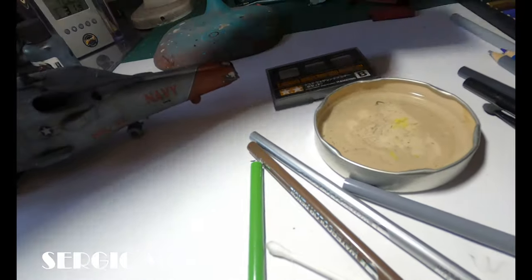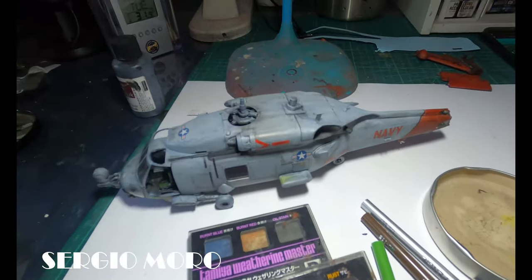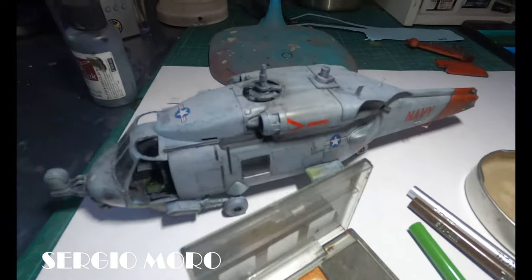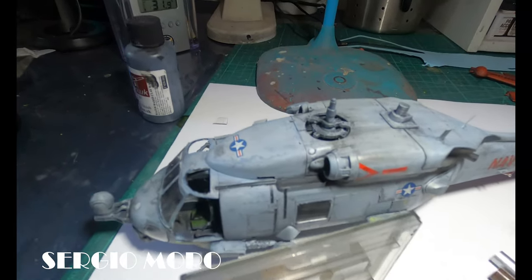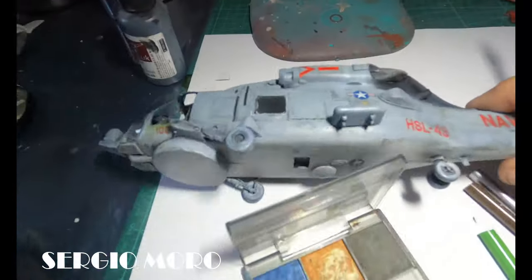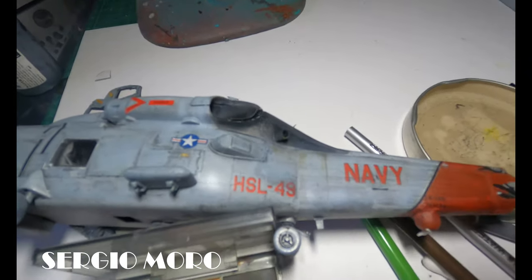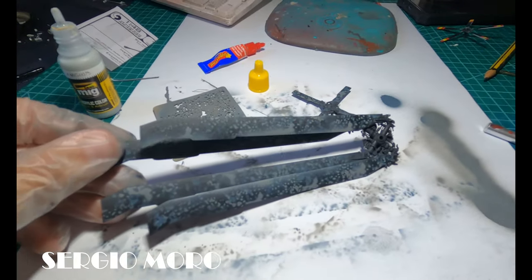The engine area has strong wear. With Tamiya weathering products we can imitate this special effect — it's the best product for this effect. The helicopter rotor has the same painting process as the rest of the helicopter; in this case it was very tight to make it folded.